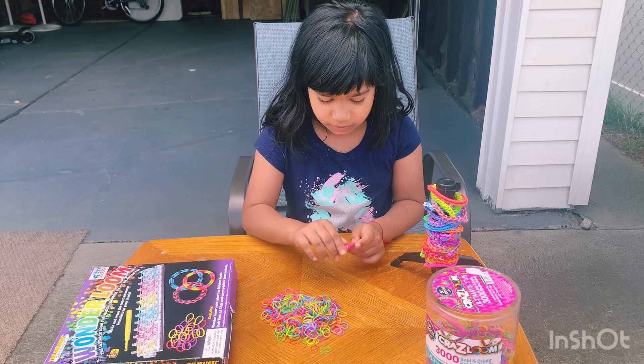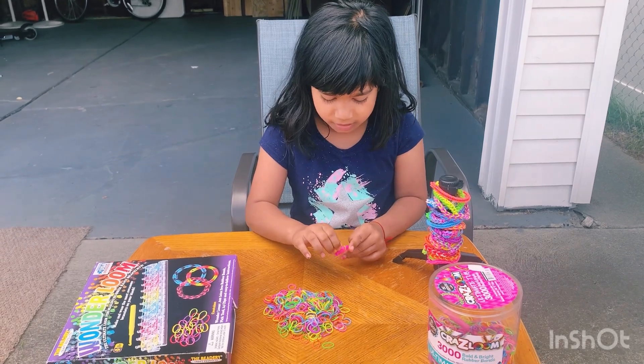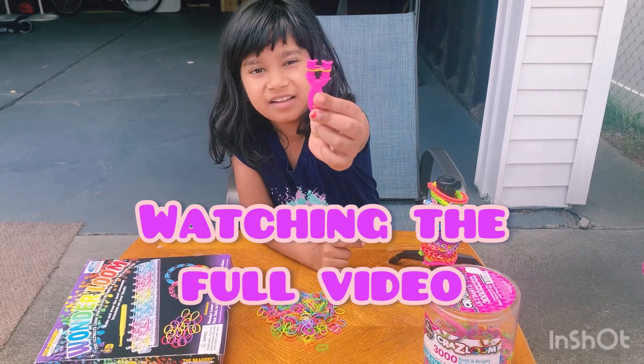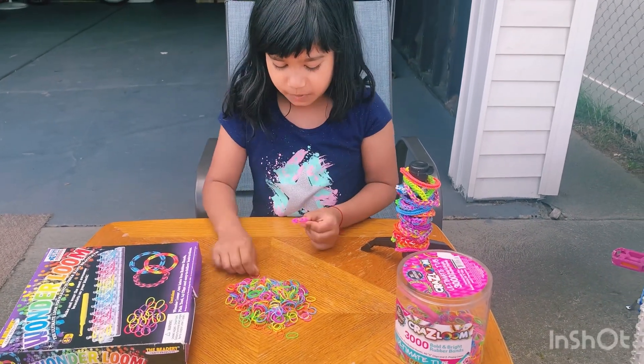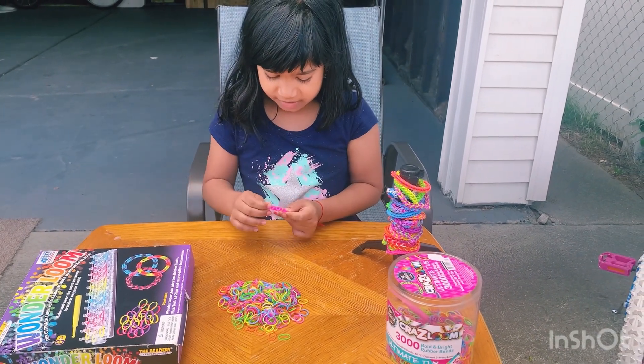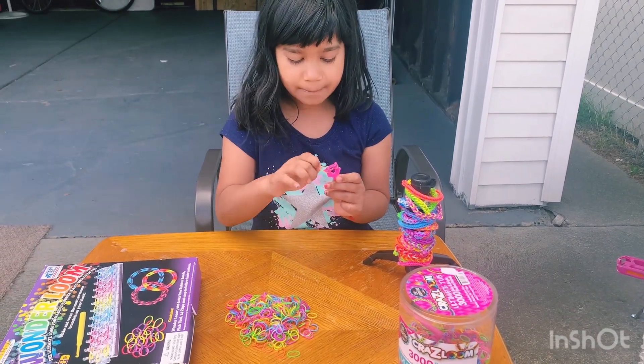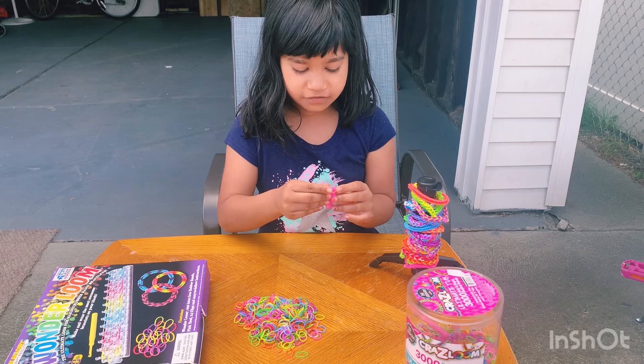So what you do is when you put your first one on, you make like an eight and put it on this pink thing like that. You have to put at least two of them and then loop. You know the bottom? Put them on top like that. And you've made your first thing.